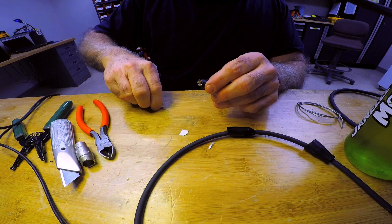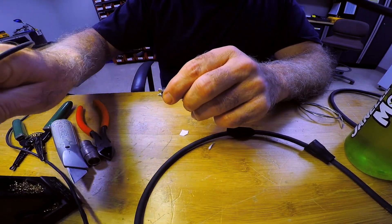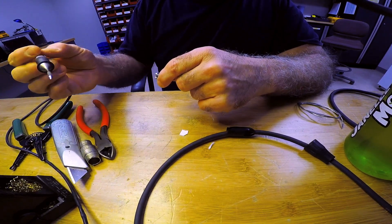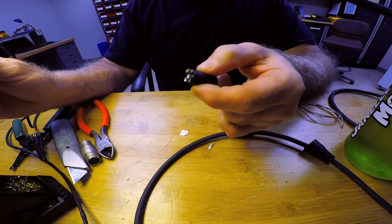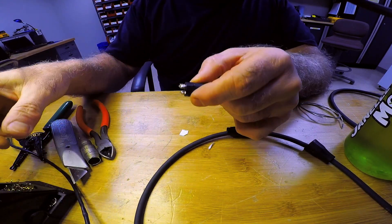One important thing: always, obsessively clean the tip of your soldering iron when you're working. Every single time you pick it up, clean it off thoroughly. I wouldn't leave the soldering iron sitting on for a half hour without using it, because then the tip just oxidizes and it doesn't work as well.